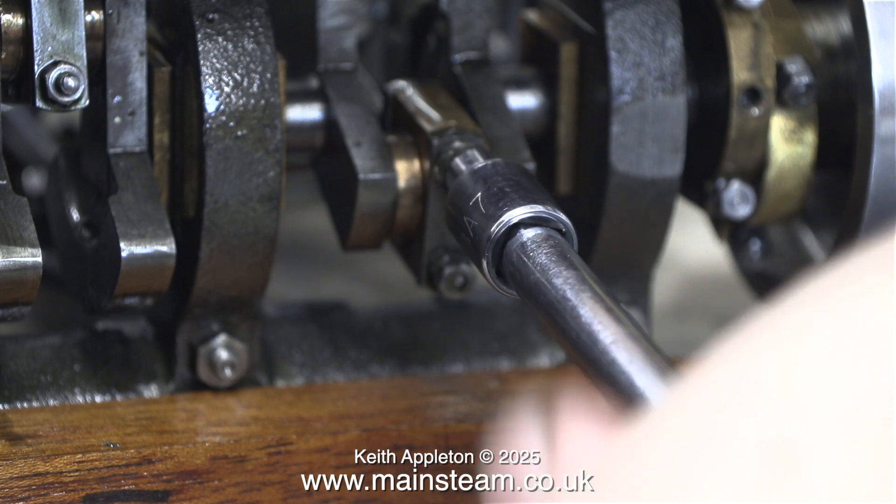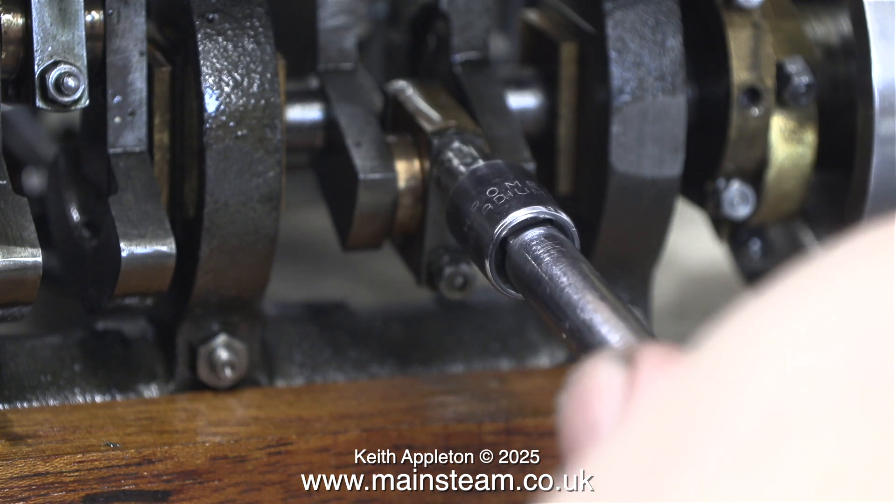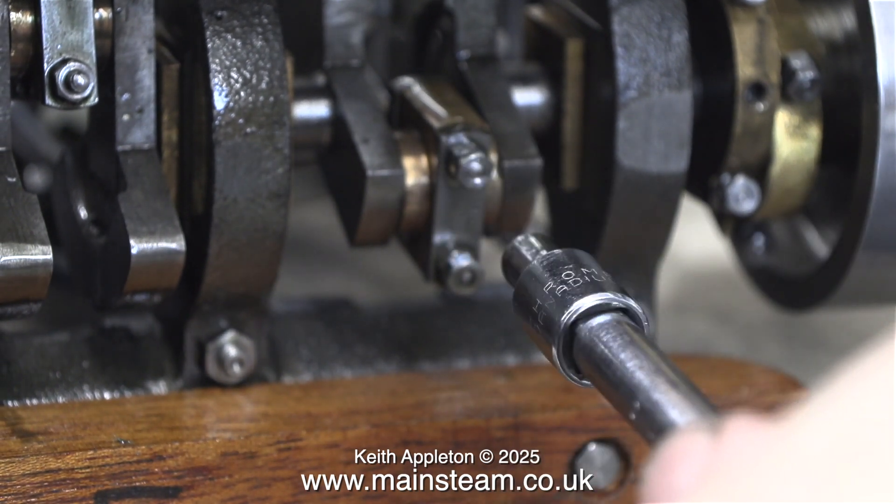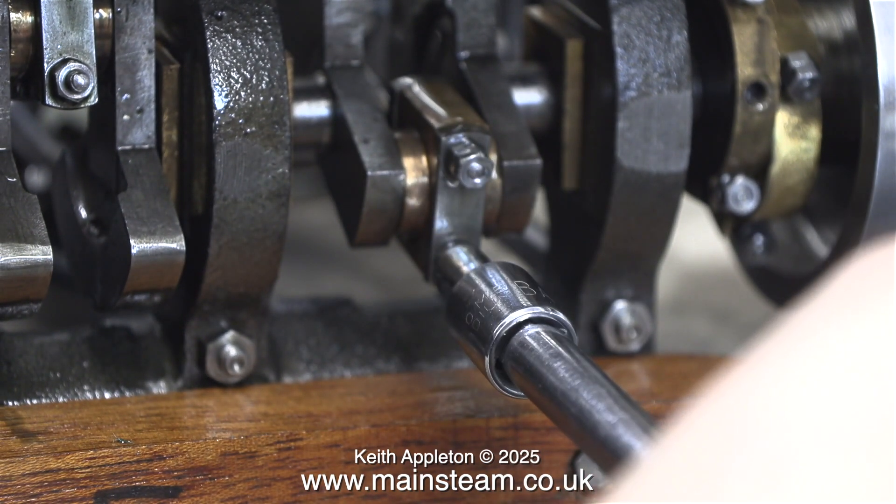This part is very important indeed. Each of the big end brasses — which, by the way, are not made from brass, they're made from gunmetal — are held together by two bolts and a steel plate.